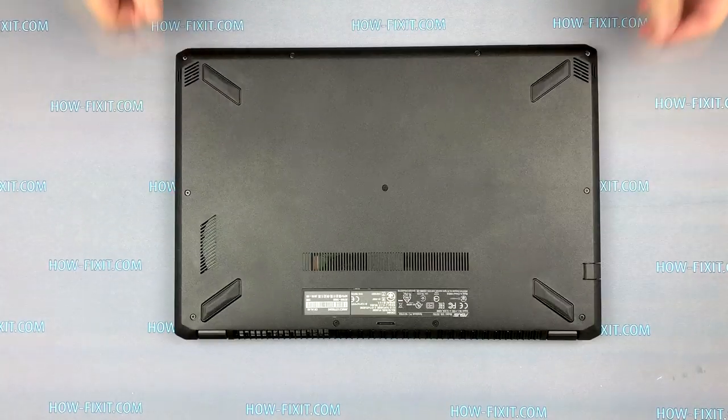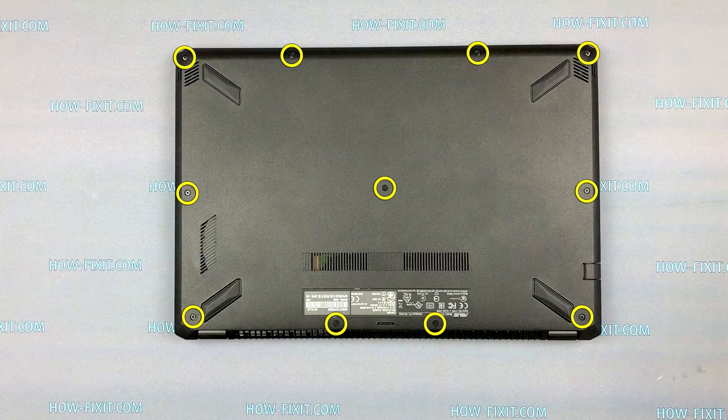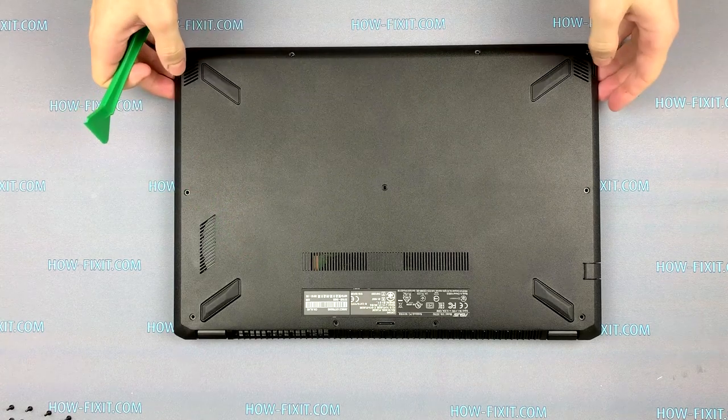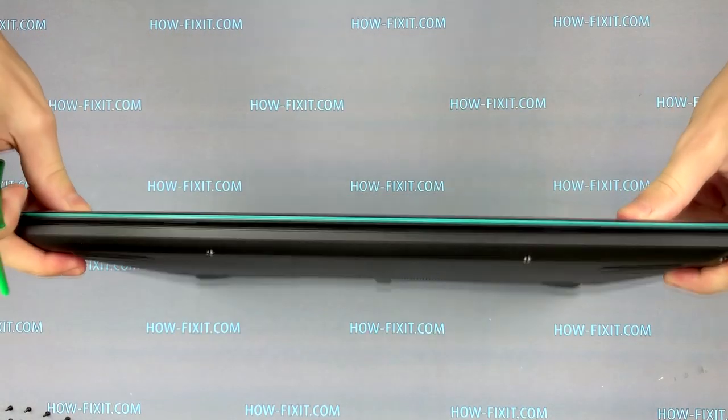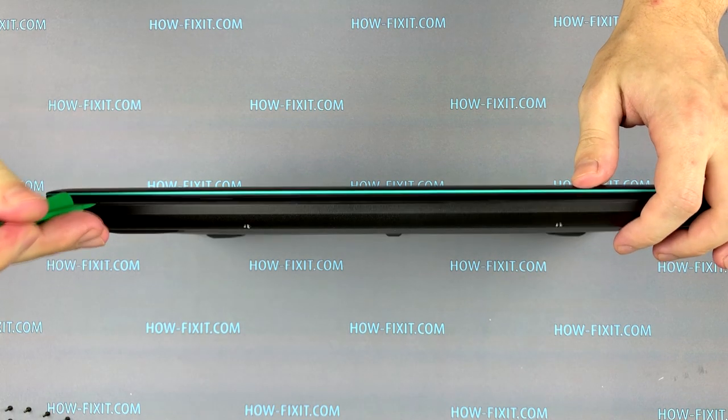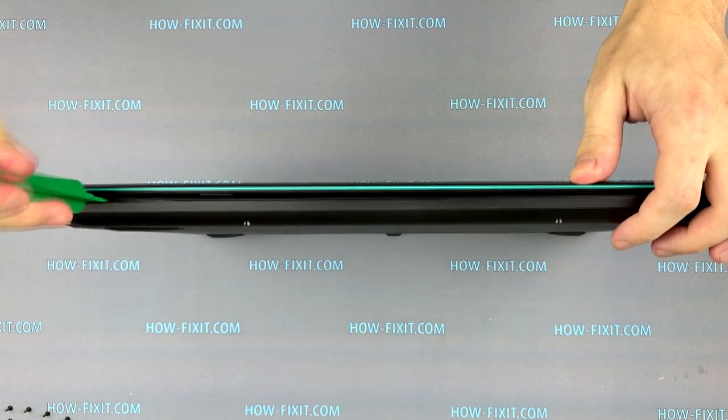On the bottom cover, unscrew all these screws with a PH0 or PH1 screwdriver. Take a plastic tool and let's begin to open the laptop case. Unclench the laptop case on each side.